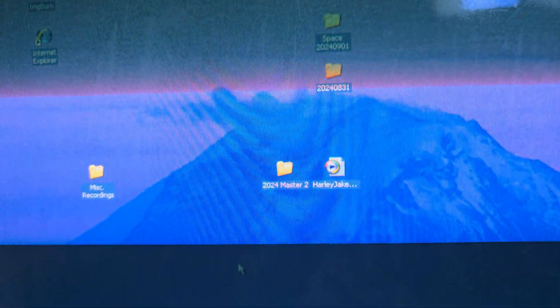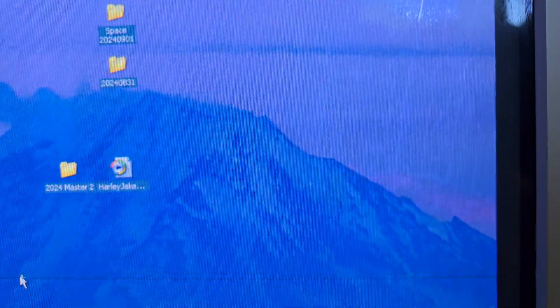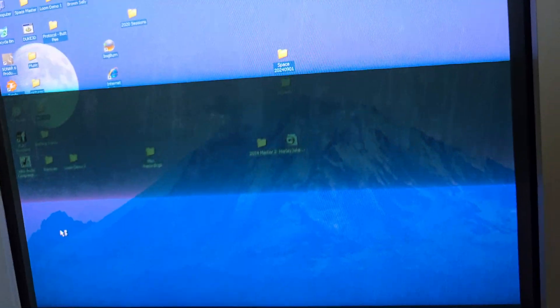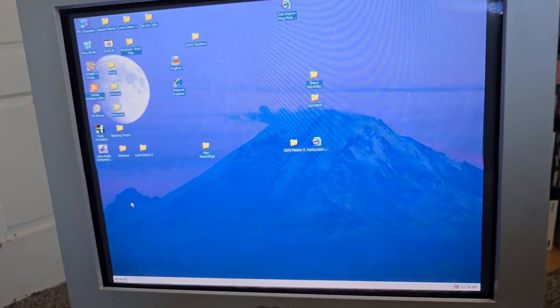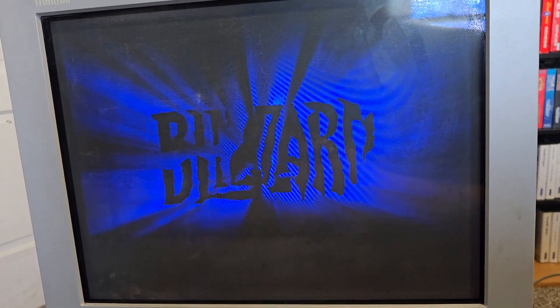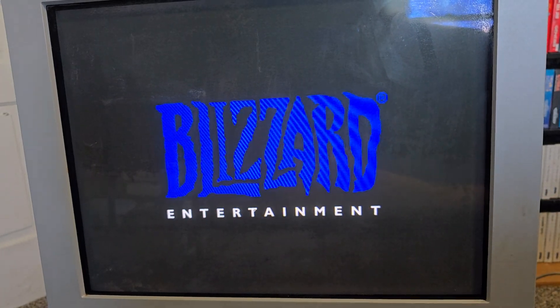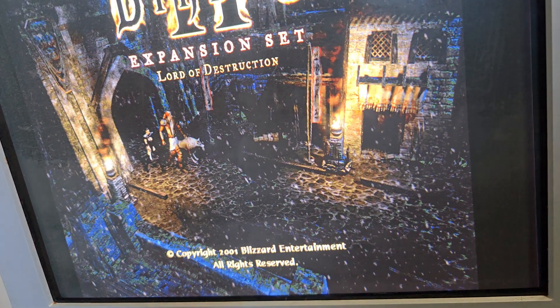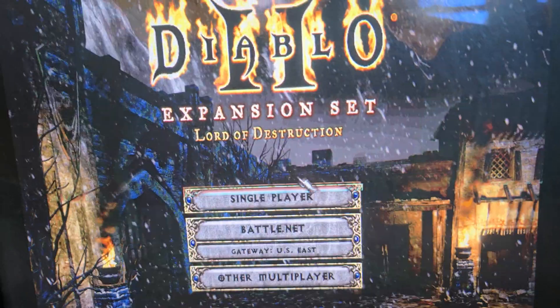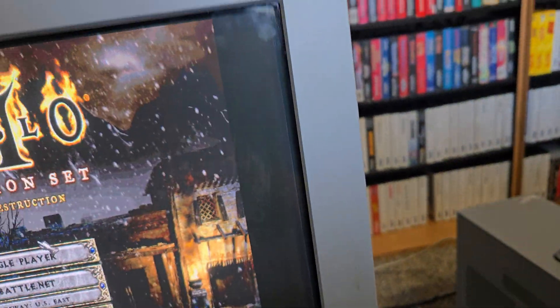If you get up close, you can see that this anti-glare coating is all sorts of messed up. But let's go ahead and open up Diablo 2 and see what it looks like. I don't have any sound hooked up to this PC right now, so you only get the video. Blizzard logo. It's the snow. Not too bad. I definitely need to do some geometry adjustments because there is a big black bar on either side of this.